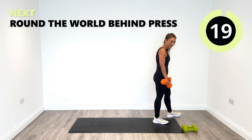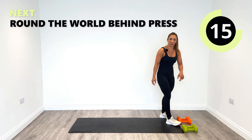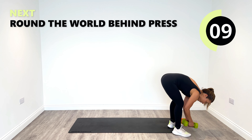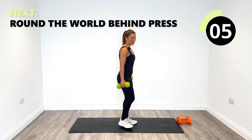Going back to the fours now because we're going to do that round the world with the behind press. That was actually quite challenging, wasn't it? So we're lifting up overhead but we're pressing behind. Underhand grip to start, let's go to the top first.